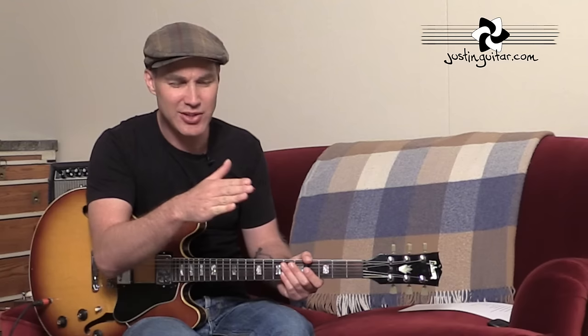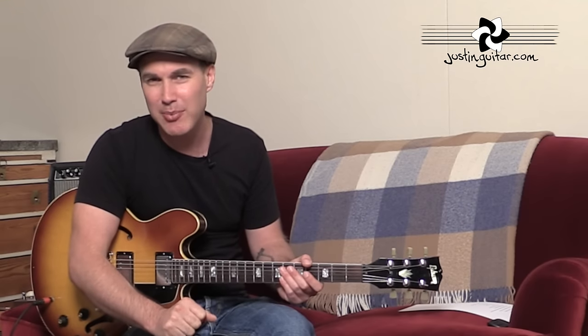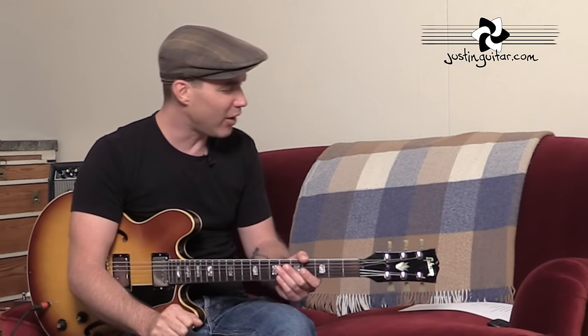That way you'll get a really nice, consistently timed loop. Because if it gradually speeds up, when it goes back to the beginning again it feels really weird. So that timing thing is a pretty big deal — don't be afraid of using the metronome. I do it nearly all the time, even for a 12-bar blues, to make sure it's exactly consistent. It depends on the speed and the complexity of what you're playing, but it's a good thing to work on.